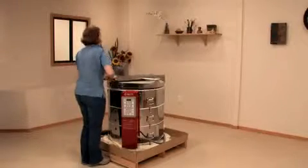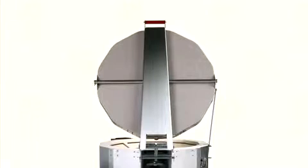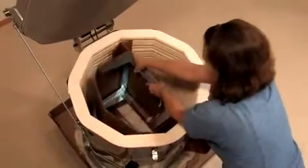Open the lid and secure the lid brace so we can remove the kiln stand and the accessory kit. If your lid is equipped with a lid lifter, the springs have not yet been tensioned so the lid will be heavy. We will show you how to tension the lid later in the video. When you are removing your kiln stand, be careful not to damage the kiln walls.